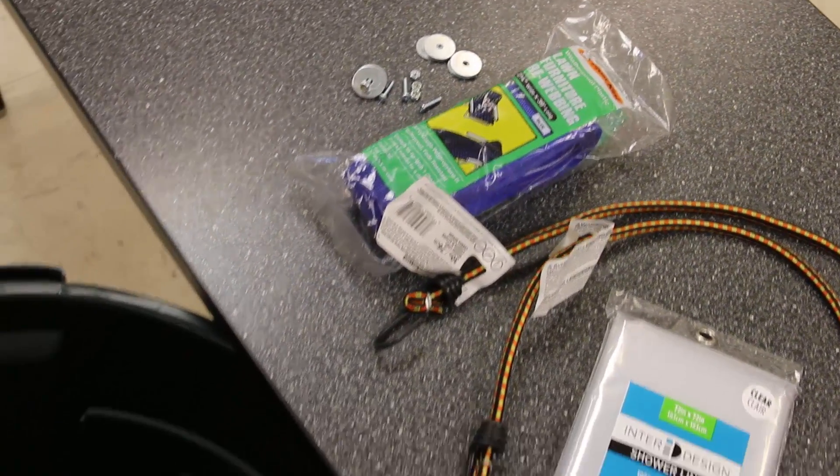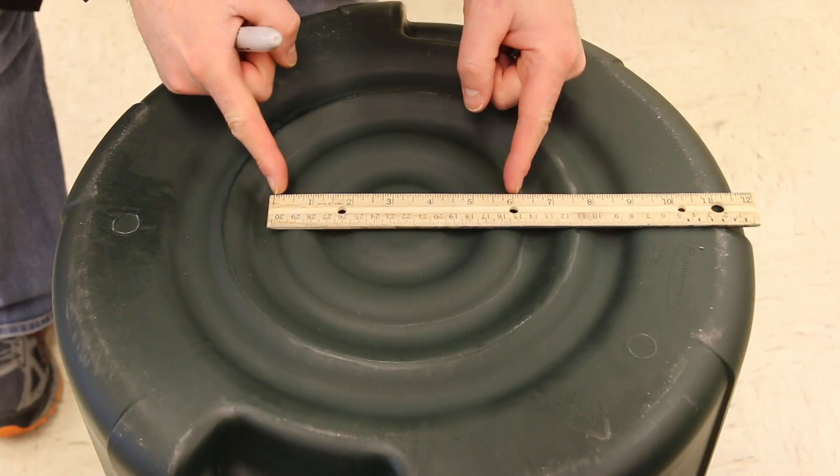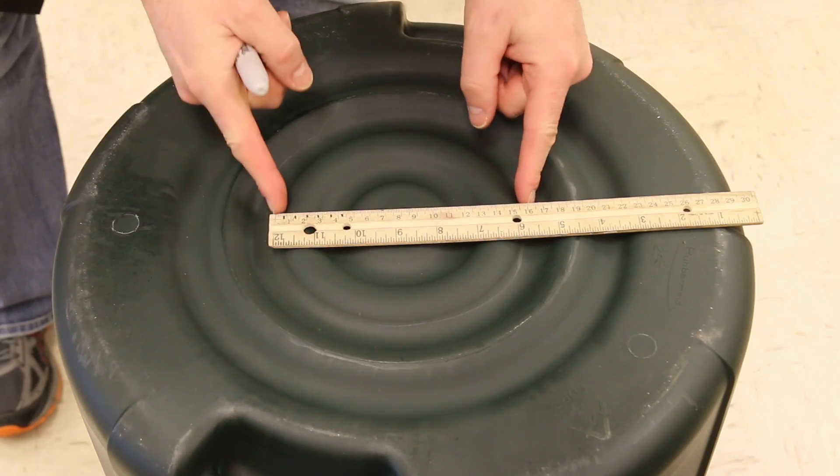All you need is a shower curtain, a couple of bungees — I found some cheap webbing at a hardware store — and then a garbage can of any size you want. Then we're going to cut a hole in the bottom of that garbage can.